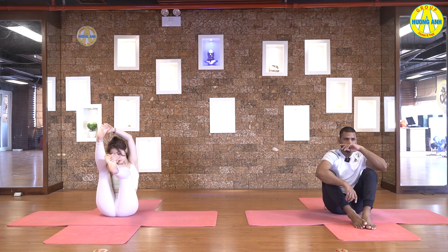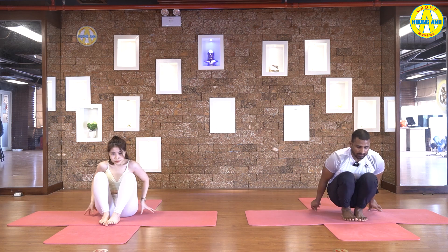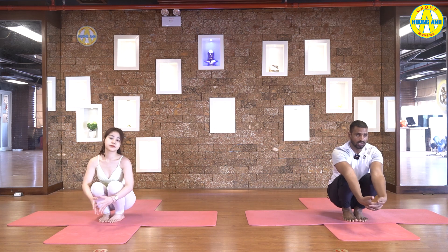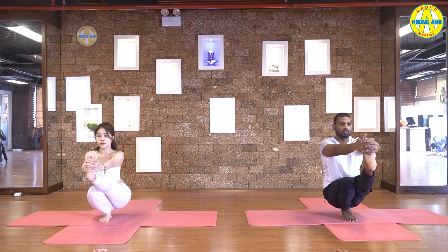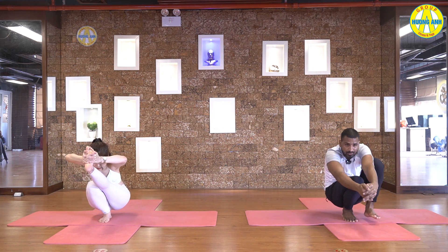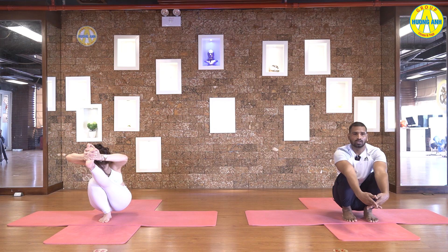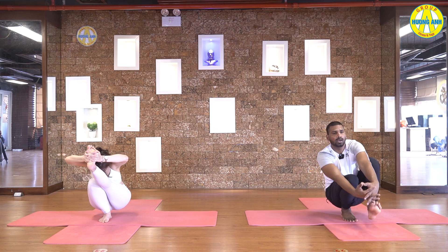Slowly come back. Bend your legs more, hips up. Now interlock your fingers. Inhale, catch your right foot. Knees together, back straight. Try to touch full head with legs. Breathe, hold it. Five, four, three, two, and one. Look forward. Catch big toe with the same hand. And take your leg to the side. Left hand to the side. Five, four, three, two, and one. Slowly come back.